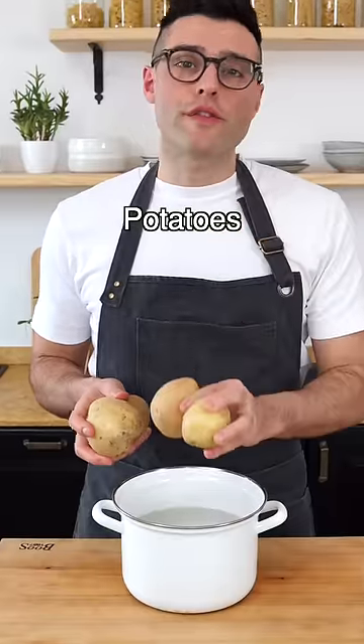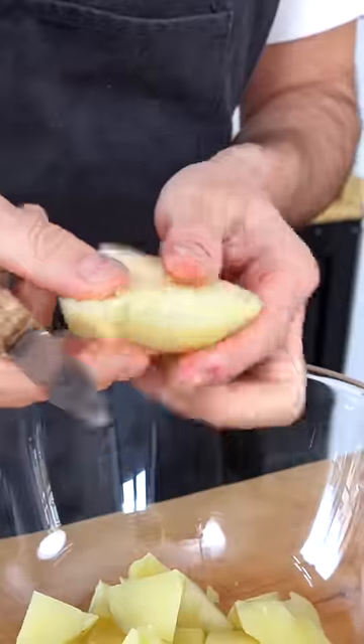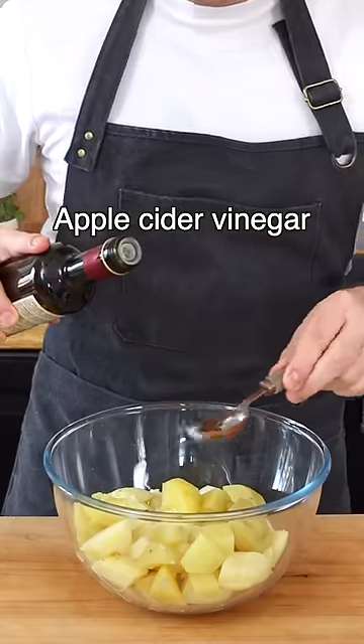Cook the potatoes in boiling water for about 30 minutes or until fork tender. Drain them, peel them, and cut them into bite-sized pieces. And now this is the secret to the best salad — drizzle them with apple cider vinegar while they're still hot.